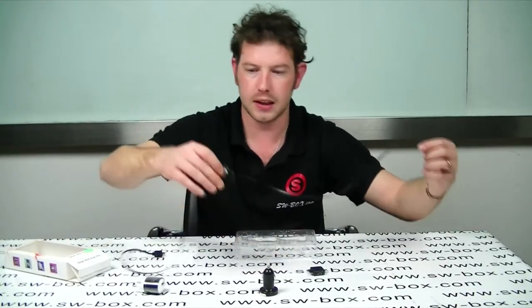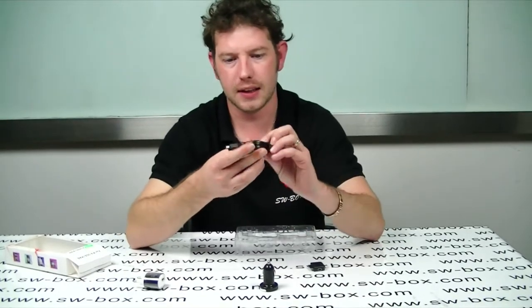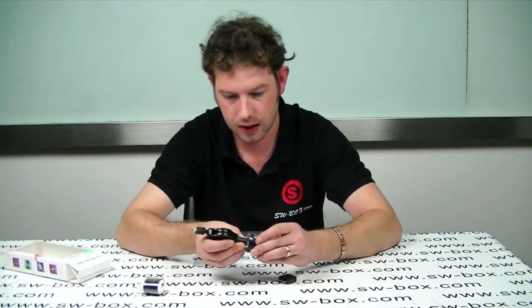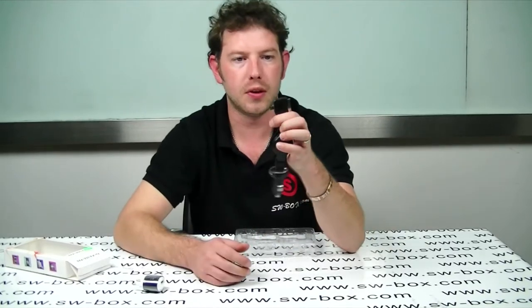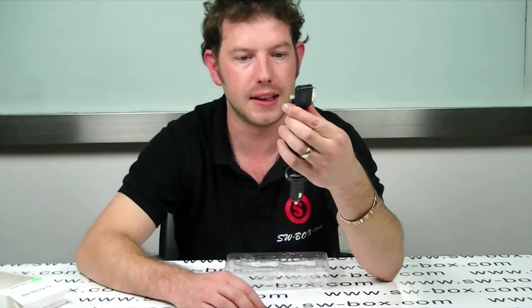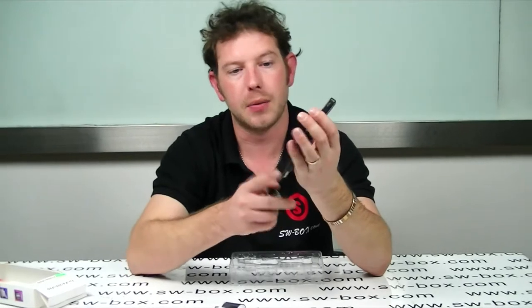To retract it you just press the button — try not to let it snap back too fast. As you can see, you can use it pretty much anywhere. You could easily put that in your car and start charging like that. And then obviously into this little universal box here, and you'll be charging either iPhones, Blackberries or HTCs — same again with a wall socket or just a computer.